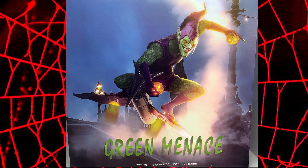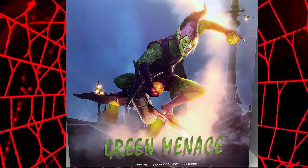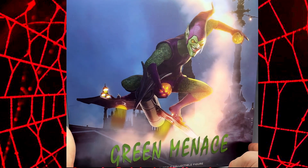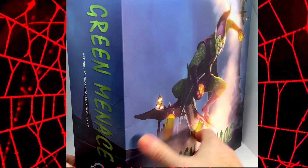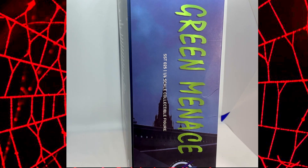First impressions of the box — it looks really smart. The artwork's really nice. This is obviously an art image of the Green Menace, not the actual figure. I like the colours. It's got your typical Goblin grin there which really stands out. This thing's quite a big box so it's strolling in the light box a little bit, but never mind. We've got the Green Menace and So So Toys at the bottom there.